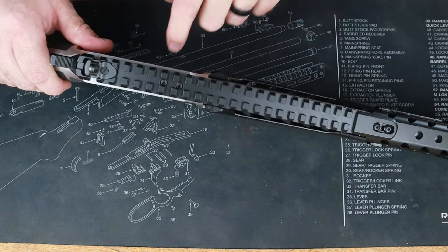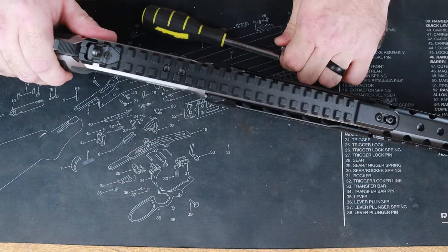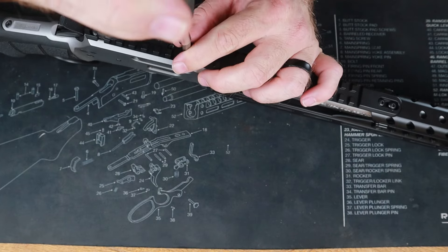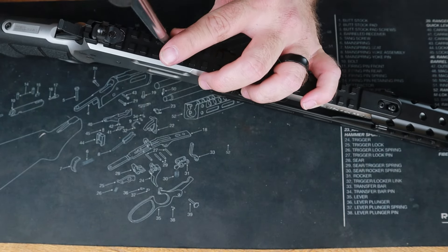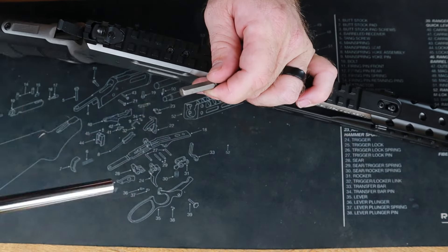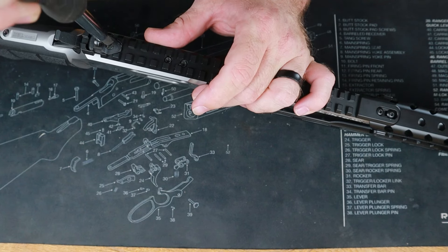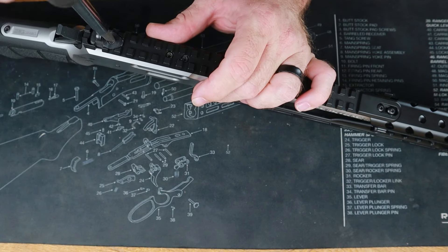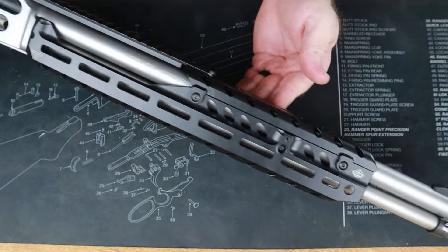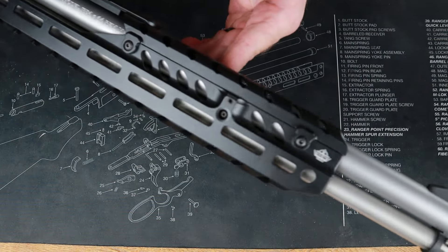All we're going to do is go ahead and snug up the receiver screw — that's all it takes, just a little bit of torque. You don't have to do anything crazy with torque wrenches or anything like that. It's literally just hand-tight; let the Loctite do its job. Now look at that — we've got it installed.